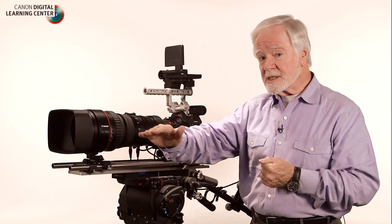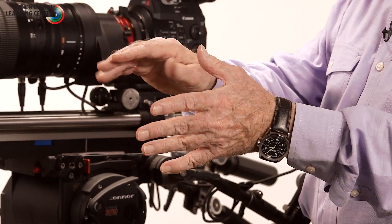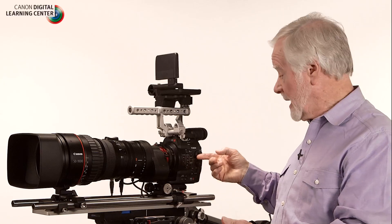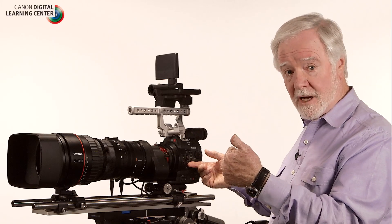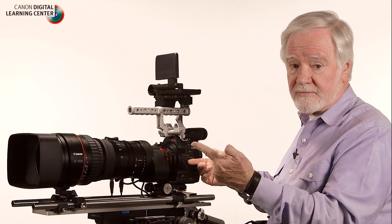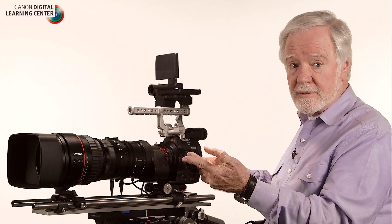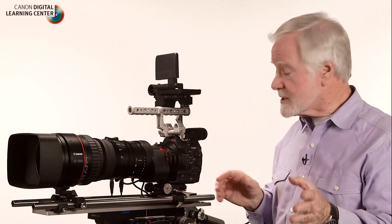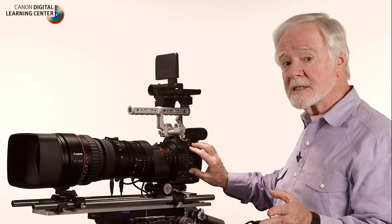If the light drops further, we have to resort to higher ISO. ISO 1600 gives you one effective stop, ISO 3200 gives you two stops. At ISO 6400 you are just beginning to see noise in the C500 and C300 cameras. At ISO 3200 and 1600, there is virtually no noise.